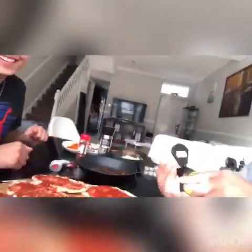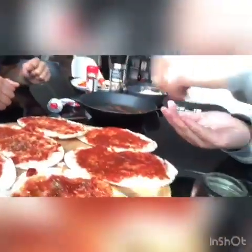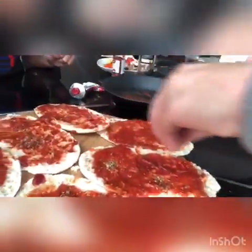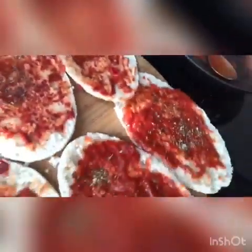Next, we are going to put some mixed herbs. You can get mixed herbs from any local supermarket. So let's pop this on — we only need a pinch on each. You don't want too much, just a little bit.